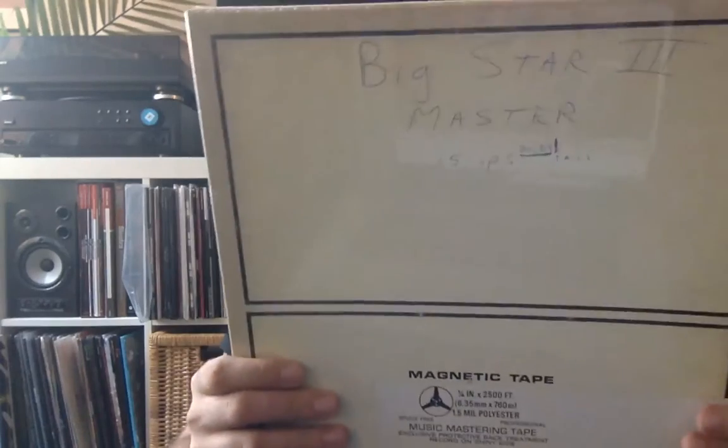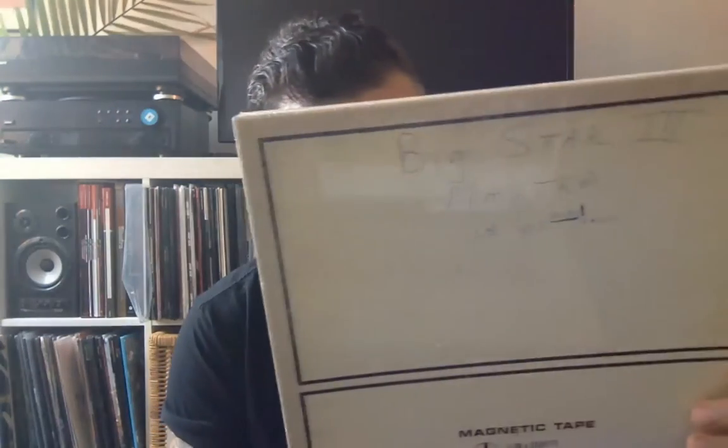What's up Pop Market? You've got AJ again. Today we're going to do an unboxing of Big Star, titled Third. This is in the Big Star Test Press series — super limited edition copies of represses of their seminal albums done on clear vinyl.